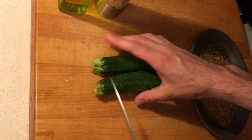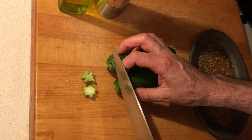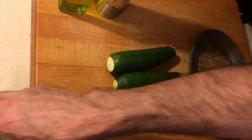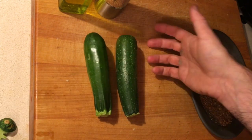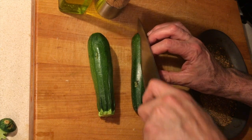First thing we're going to do is remove the tops and the bottoms of the zucchini, like this. These have been washed — of course, these are organic zucchini — and we're going to take them and split them lengthwise, just like this, into an even amount of pieces.